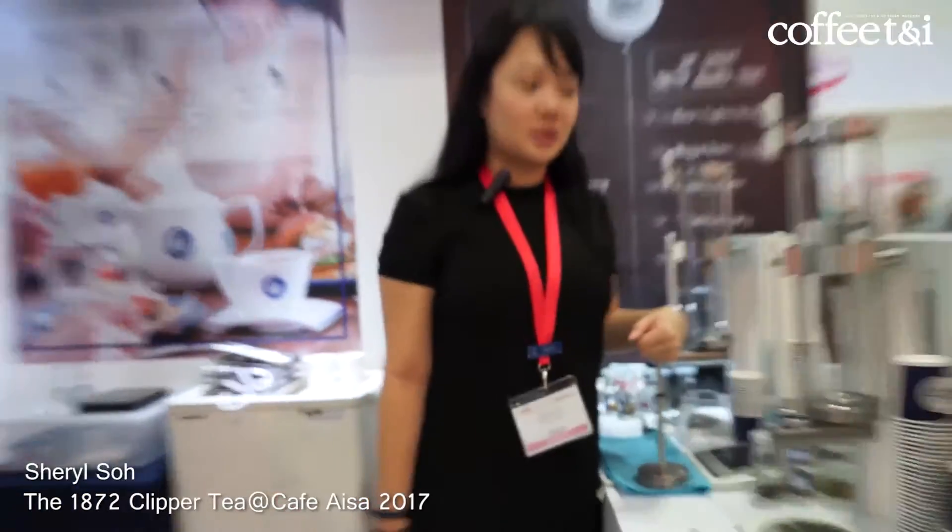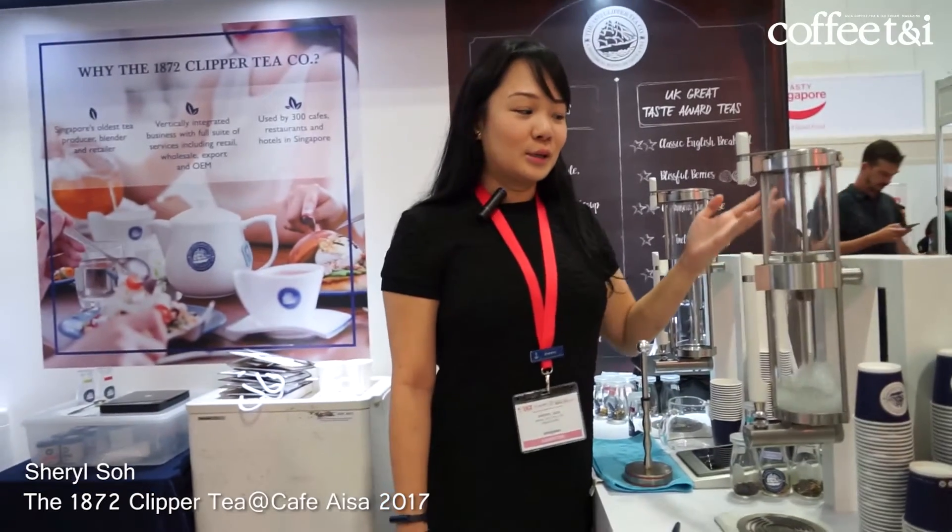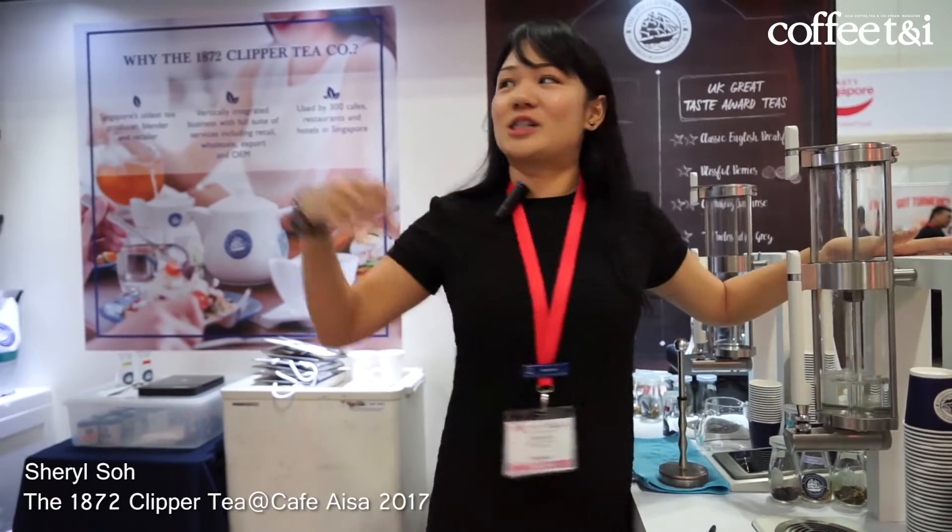I'm Cheryl, I'm from 1872 Clipper Tea. I'm actually here to explain more to you about hot tea and also iced tea as well, and the selections that we have here.